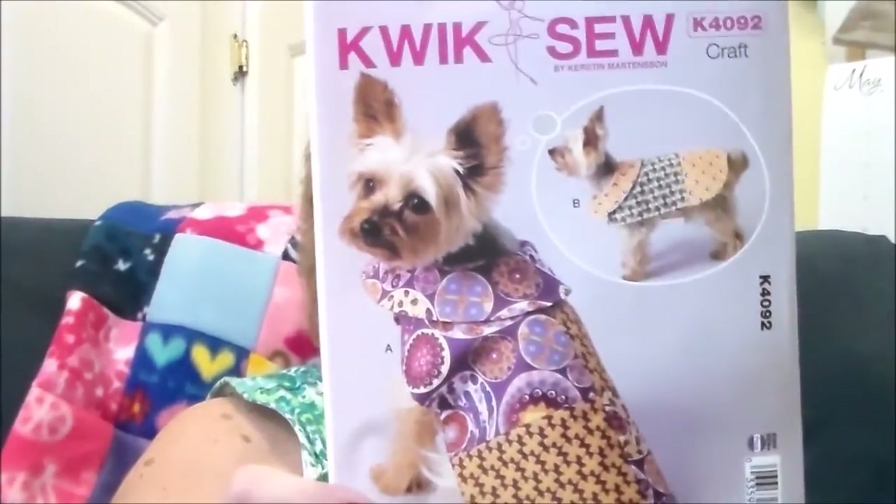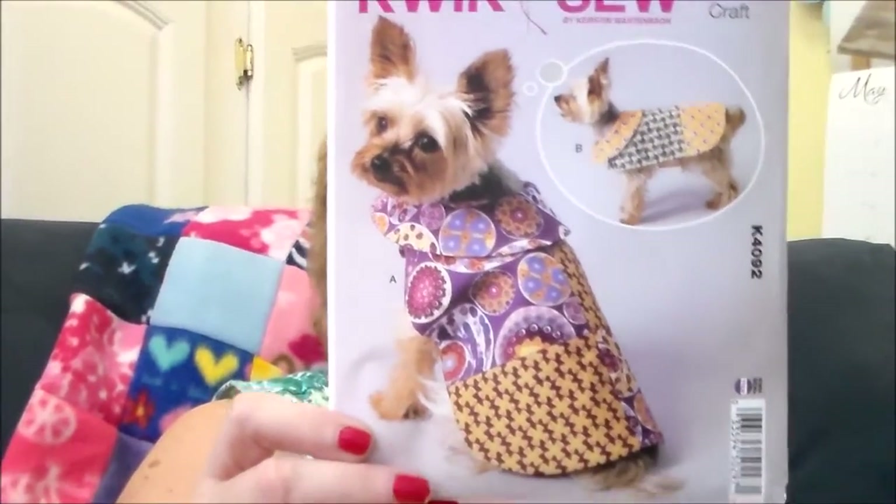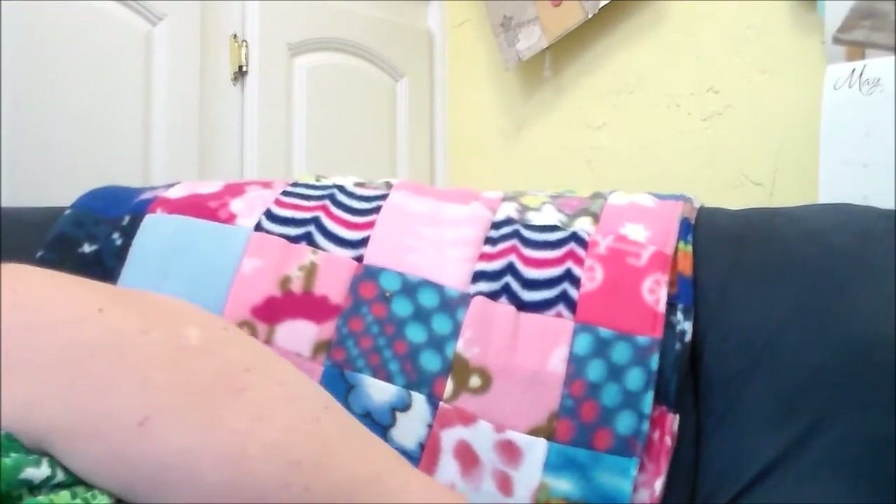Then I got something for Angel — pattern K4092. She's going to look so cute when I make that, but I think I'm going to put some lace, trim, or rickrack around it. Okay, we are almost done. I got some thread and another pack from Hancock's Fabrics.